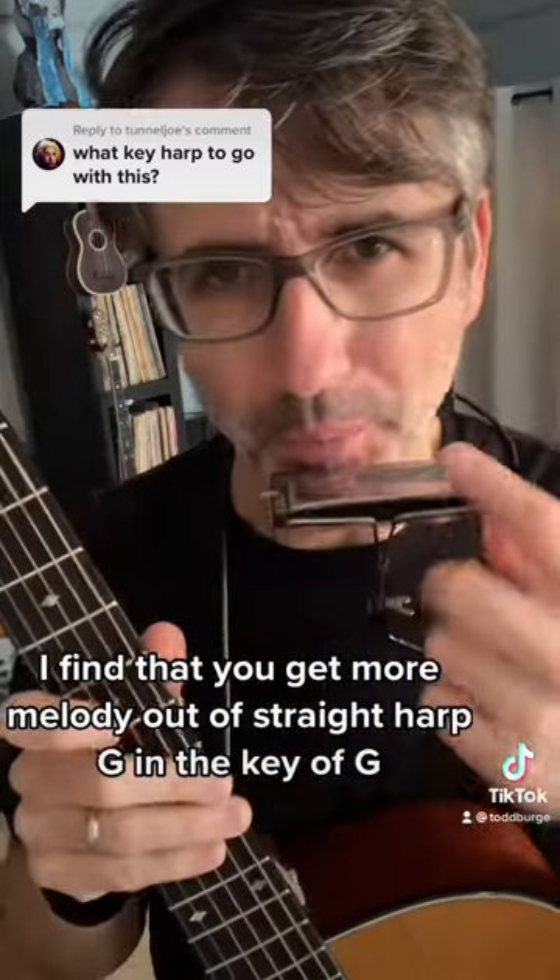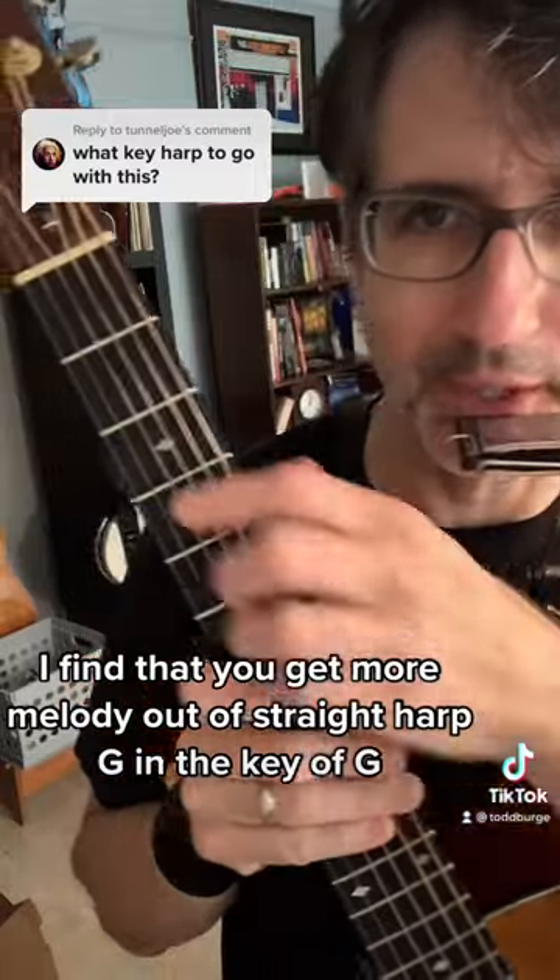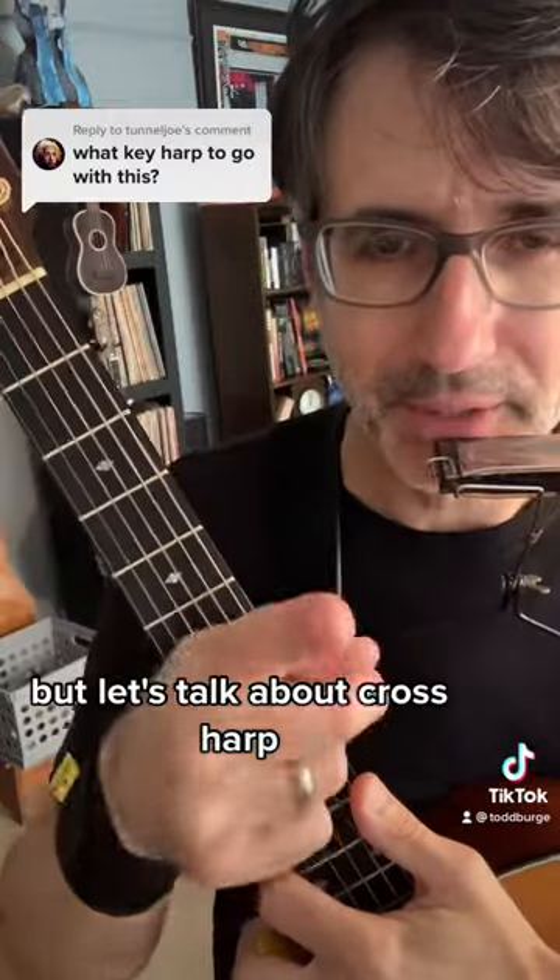I find that you get more melody out of straight harp — G in the key of G. But let's talk about cross harp.